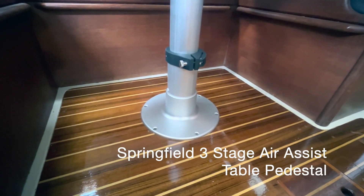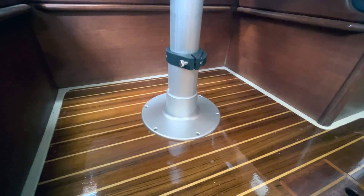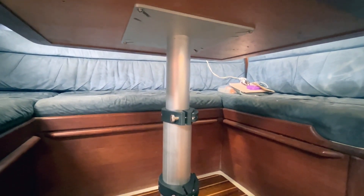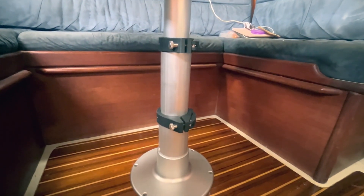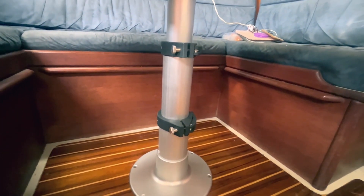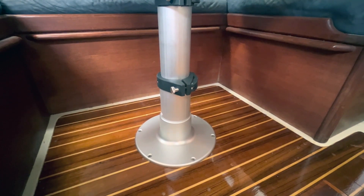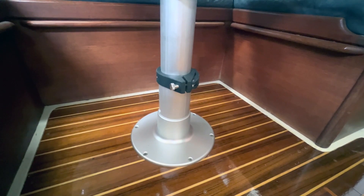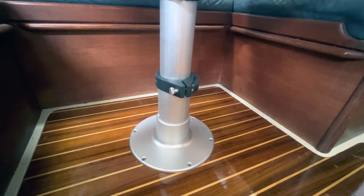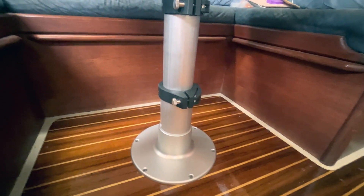As part of the Teak & Holley cabin sole replacement, I also replaced the old manual table pedestal with a brand new Springfield air-assisted three-stage pedestal, which is quite sturdy and pretty easy to raise up and down. The big difference here is that the pedestal does not telescope down into and below the cabin sole and into the space between the cabin sole and the inside of the hull, as a lot of the older Ericssons' pedestals do, and my other manual pedestal which I had replaced — the broken gas-assisted pedestal that came with the boat — also did.